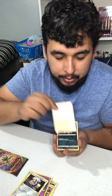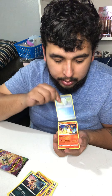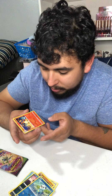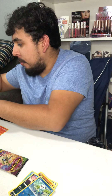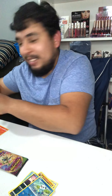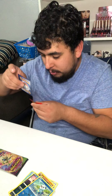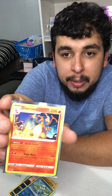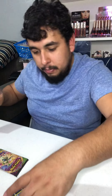Riolu, Sandile, Oshawott reverse holo — and the Charizard baby, the non-holo. That one's really awesome. I'm just gonna sleeve that bad boy up because it's really sweet. Cool little artwork here for the Charizard, and if you guys don't know, that's the one that comes in the theme deck, but this is just the non-holo.